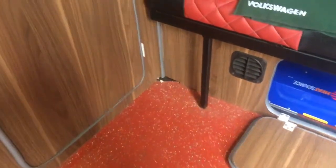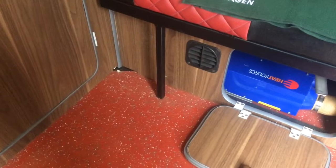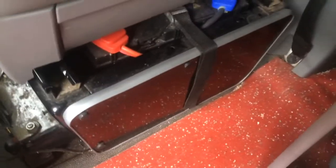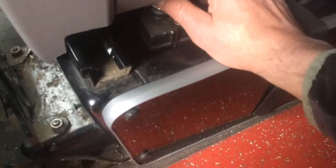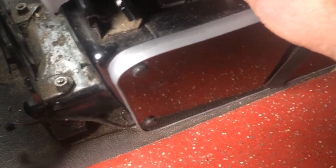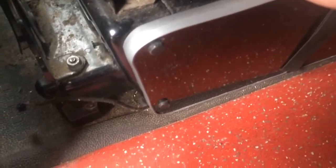I explained my problem — that it wasn't firing and there was gas in the lines. He suggested I do a reset by disconnecting the power to the battery. This is the leisure battery under the seat. When you take the connection off it releases the power, and when you put it back on the motor in the Propex heater should give a small spin.